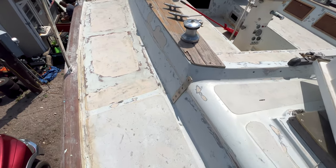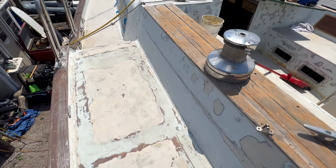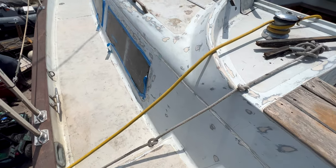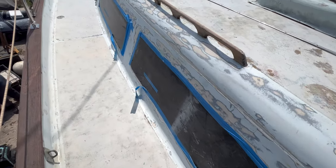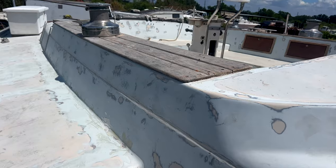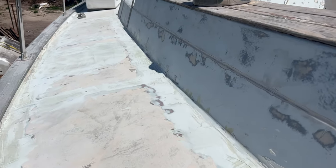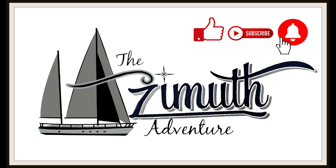Okay, we got all of that teak trimming on the side of the cockpit all off. We sanded it down, got off all the adhesive, and then all the holes the screws were holding on the teak trim left behind — we fairing compounded those holes. You can see some right here all the way down. Re-sanded it, and now it's nice and flush, ready for the next kind of trim we put on it. Please check out our blog and don't forget to click the like, subscribe, and notification bell. Thanks for watching.